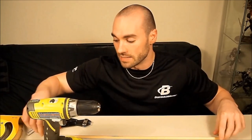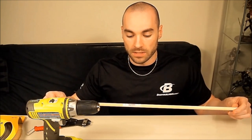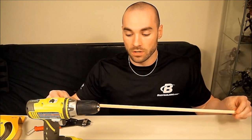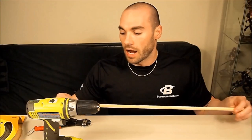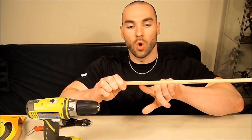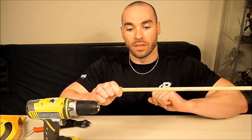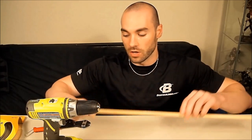We're going to go through how to make the chain mail rings themselves. You're going to need a couple of tools. First and foremost you're going to need a drill, and you're going to need a dowel rod. The dowel rod we're using is 7/16ths of an inch. You can get it at Home Depot — it's like a dollar. What you're going to want to do is drill a little hole, just one hole, all the way through. That's what we're going to feed our wire through, and I'll show you how to do that in just a second.